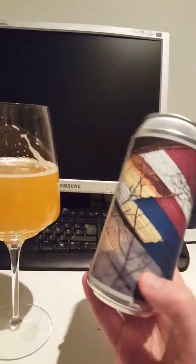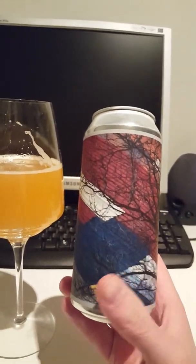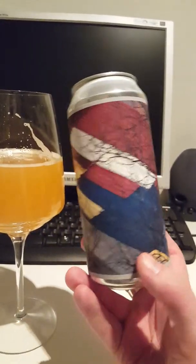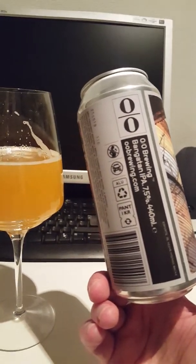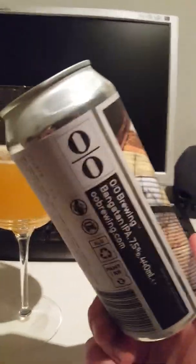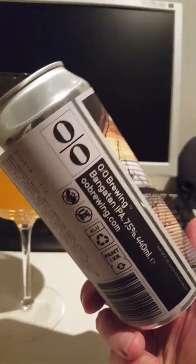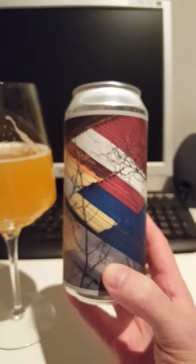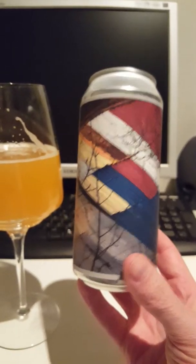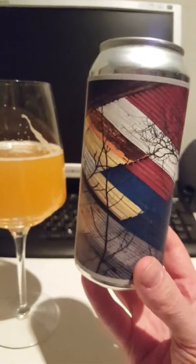Lovely tropical notes — orange, pineapple right up front — and then it kind of goes into this lovely candy-like flavor, still with the tropical notes wrapped into all that. Very nice beer, guys, from OO Brewing: Bondgatan IPA, 7.5% ABV. Very smashable IPA. Would definitely recommend anyone seeing this one to buy it and try it — very, very nice if you like your IPAs.